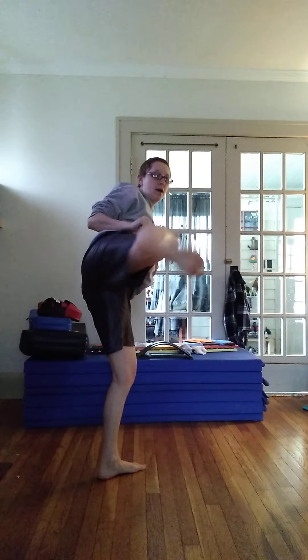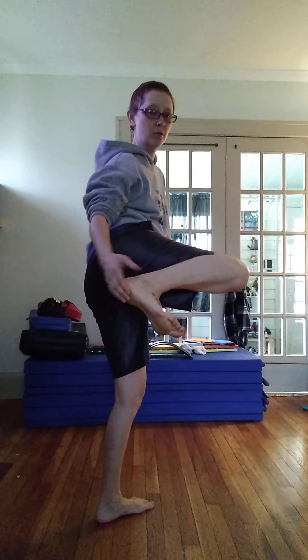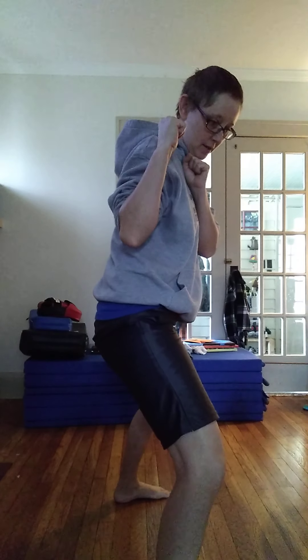Like the front kick where I'm kicking in front of me, the side kick I'm kicking to the side. I'm going to be using the heel of my foot on this kick. You can add a step to it — step up, side kick, step feet together. My knee comes up, my toes come up, just like on a front kick. I kick out to the side with my heel, re-chamber, then plant it back down.